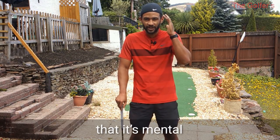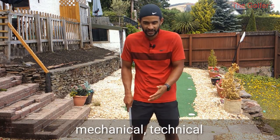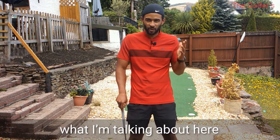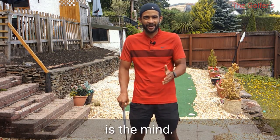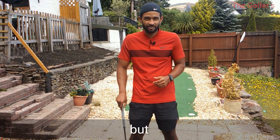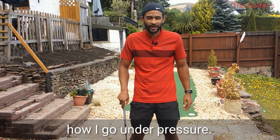That would suggest to me that it's mental rather than physical. Of course there may be some mechanical or technical challenges with your chipping, and as you guys know I'm not a swing coach. What I'm talking about here is the mind - and you'll probably notice even during this video I haven't got perfect chipping technique, but there's no pressure like filming a video, right? So let's see how I go under pressure.